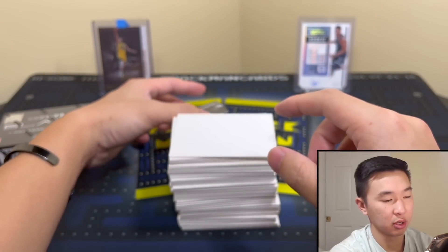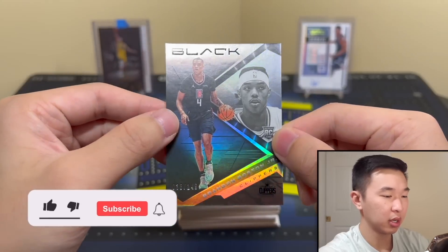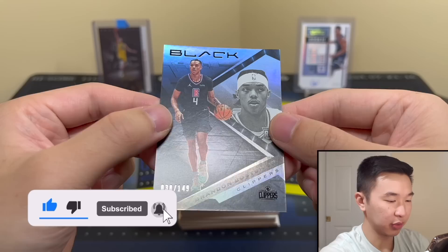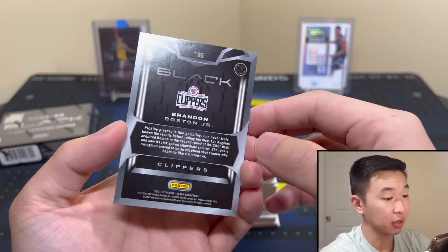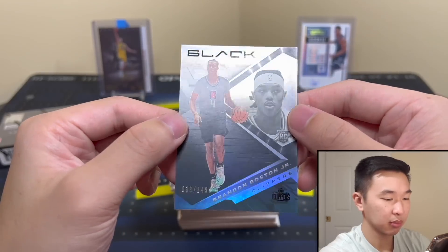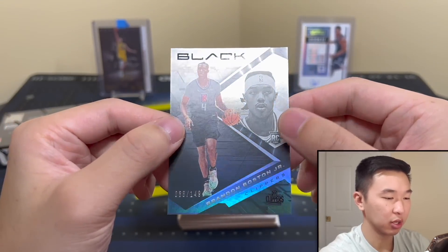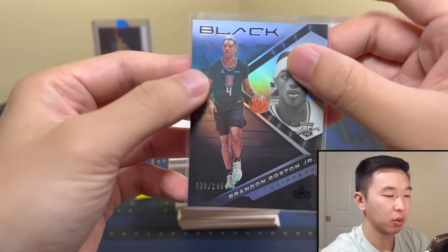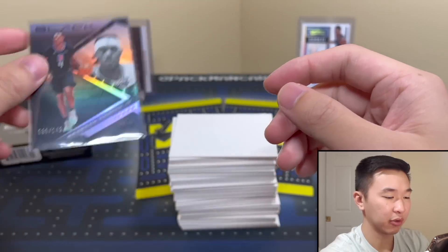First card up — alright, Brandon Boston. There's the design, kind of a matte look to it, 38 of 149. I like it, nice looking card. I like the back too — looks very nice, good design. Kind of looks like all the past years, but I always like it. So there's the base — once again all numbered, base is to 149. What do you guys think about that? Less cards but they're all numbered — I like it.